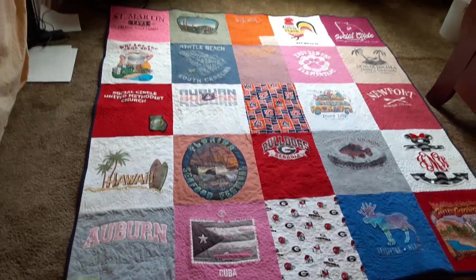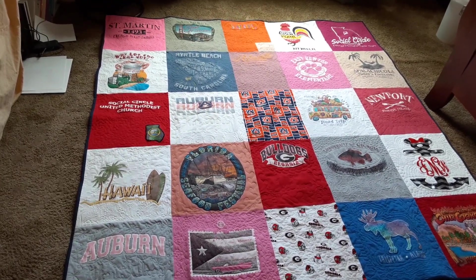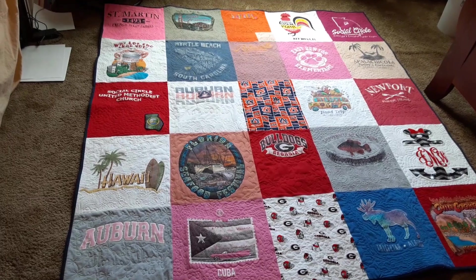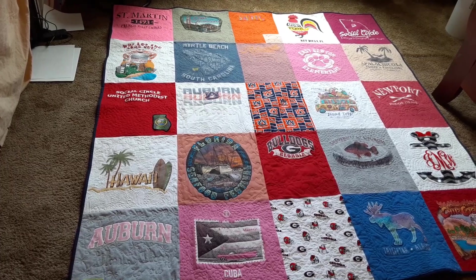So I gave her a goal of coming out with 25 shirts so I could have a nice five by five. And this is a nice one — it lays across the top of the king size bed. I think she's going to be really surprised when she sees this.